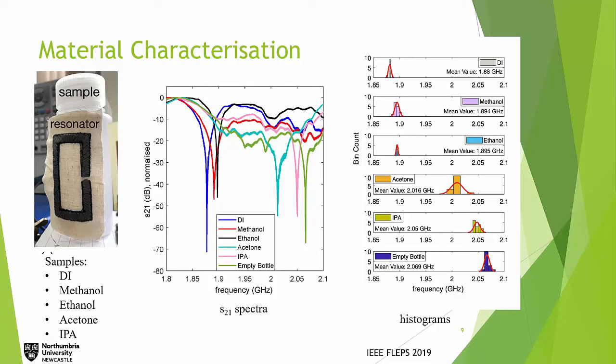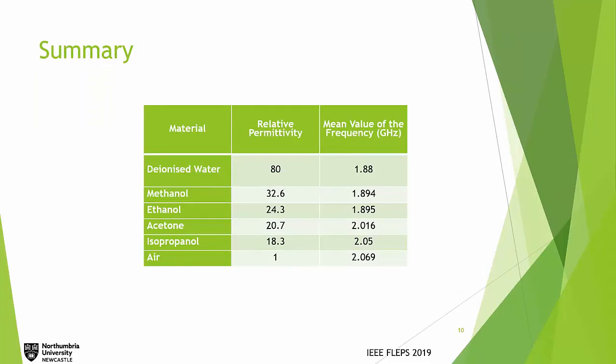For different materials, we used DI water, methanol, ethanol, IPA, and acetone, with the empty bottle as a reference. When changing the material inside the bottle, we are changing the dielectric constant, which changes the capacitance, so we expect to see a frequency shift. The higher the permittivity, the lower the frequency. The table shows the different permittivities of the materials and how the results met our expectations.